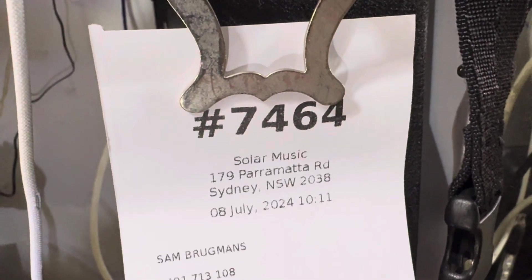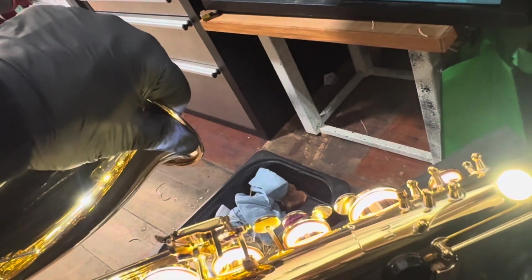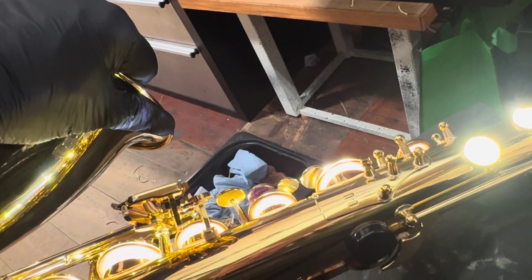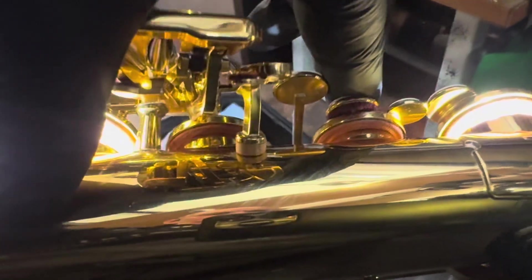We are with ticket 7464 and we're just having a little look at how the stacks are looking and how the other key work and pads are looking after it's been disassembled, cleaned, reassembled and seated, clamped and regulated. We are going to lubricate it soon, but not just yet.